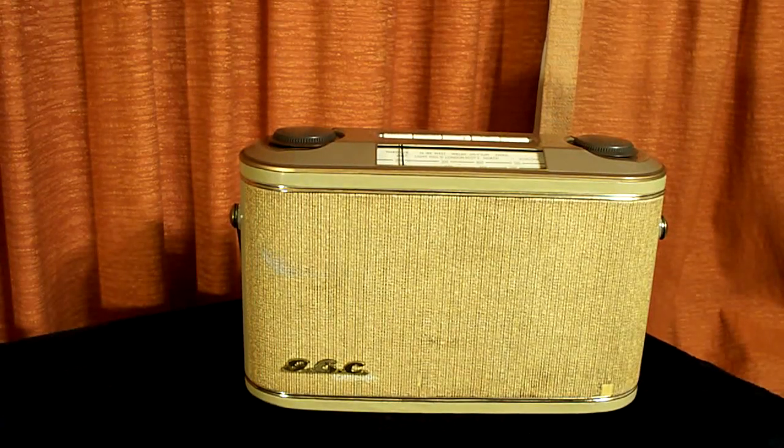This is both a revisit, a video response, and a demonstration of my now restored GEC model BC561 radio from Great Britain.